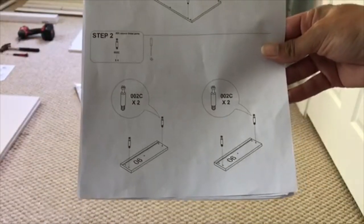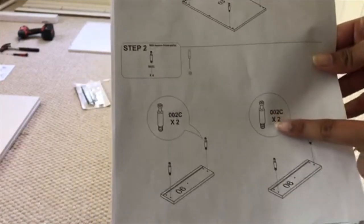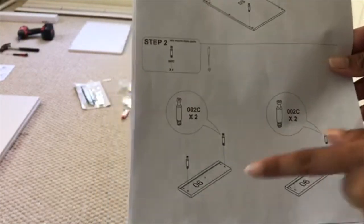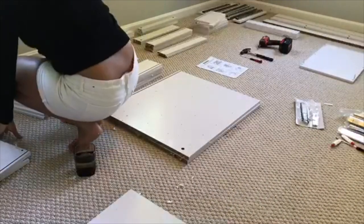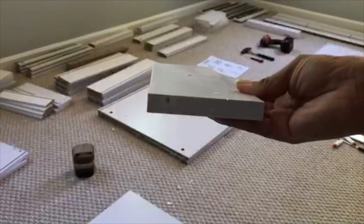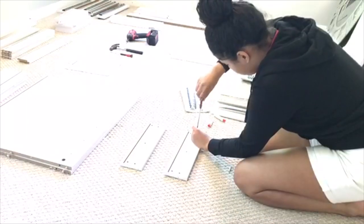Looks like I have to do the same thing for step number two. I need to grab the same screws and grab drawers six and six, then go right ahead and drill that into the bottom pre-drilled holes.